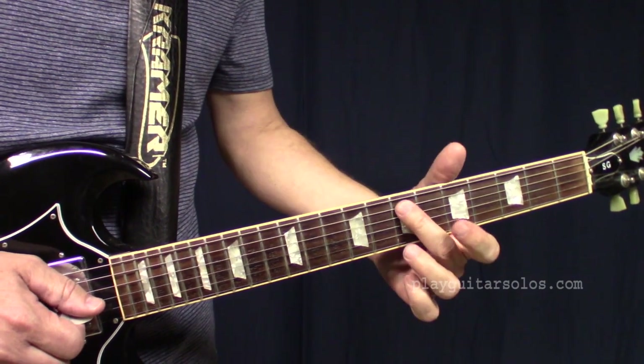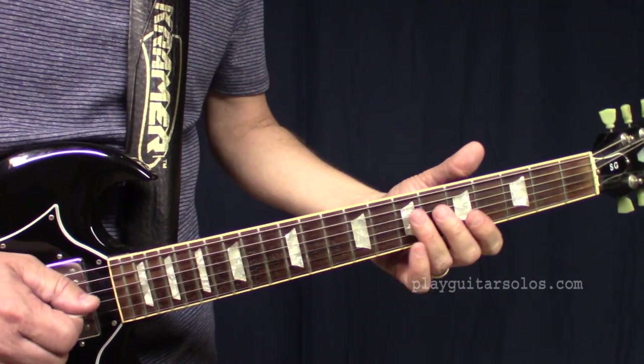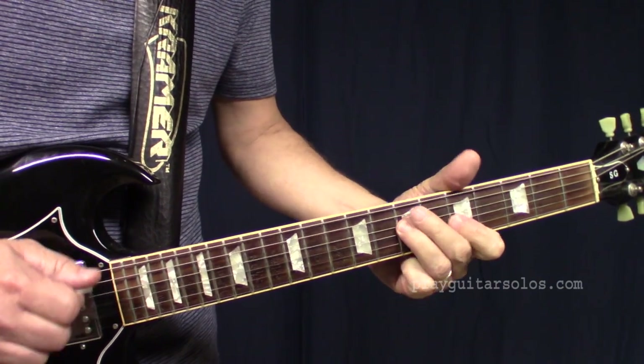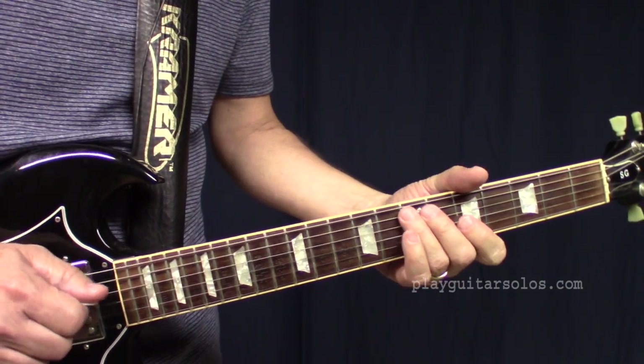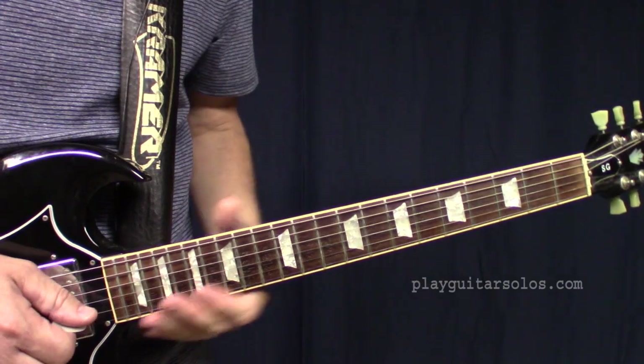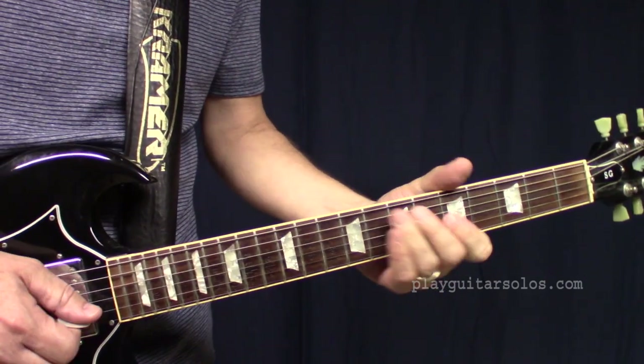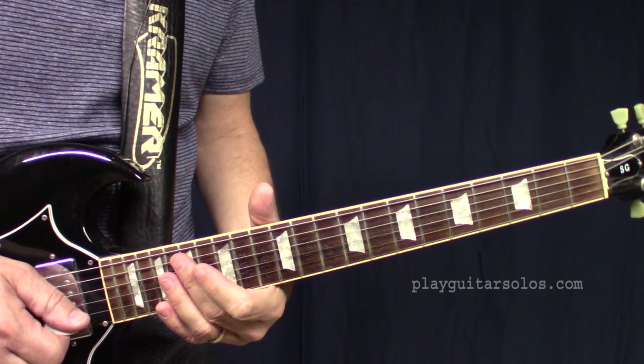That's probably the hardest lick. And the way I remember that, there's two of these — just two of them — and then you go right down. That again is where they end on that E. And that's just how the little ending looks there.